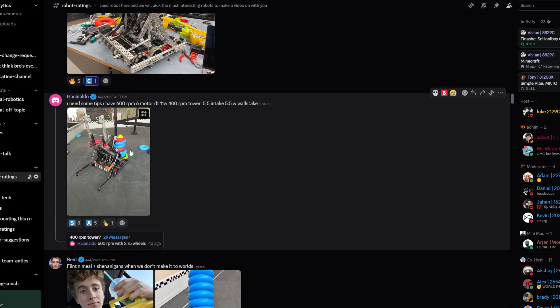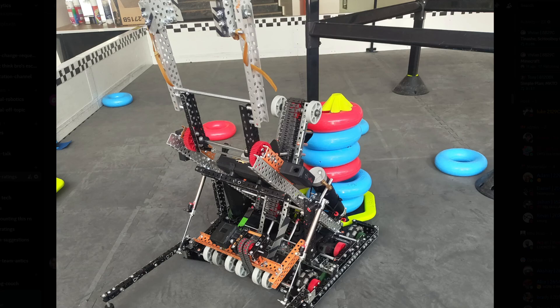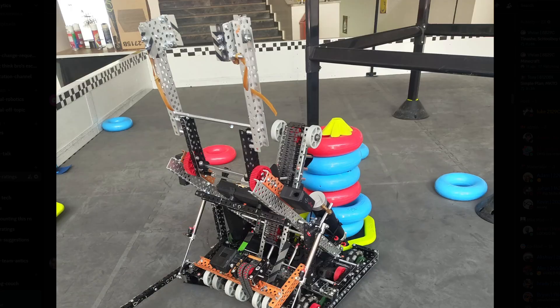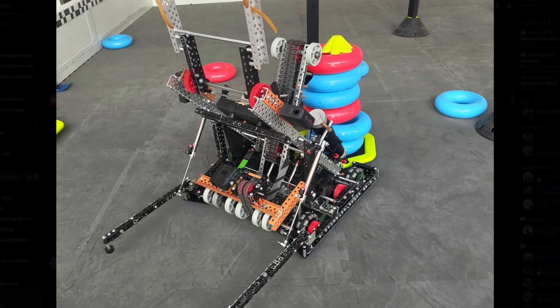600 RPM six-motor drive, 400 RPM tower, 5.5W intake, 5.5W lady brown. Overall, at a glance it looks solid. I don't see your motors connected but I'm guessing the robot is made to work. I feel like you want some mesh in here — rubber bands or something so you can actually test it. Put a poly piece here and remember to cut a hole for your chain to slide through as a funnel, and remember to cut a hole for the chain. Looks decent — I'm gonna give this one a B tier.